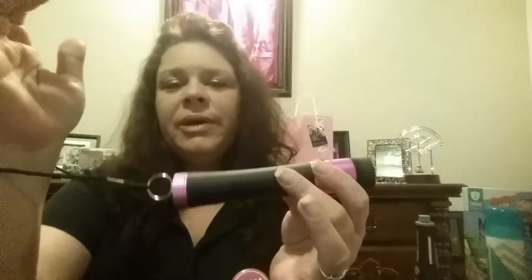What makes Damsel's stun guns really, really nice is this disable pin. You walk around and you have it on your wrist. You slip your hand into your purse and you've got this around your wrist, because if they get it from you they can't use it against you — the stun gun doesn't work. It's been disabled. But the flashlight still does, so you can still use the flashlight to get safely back to where you need to go.